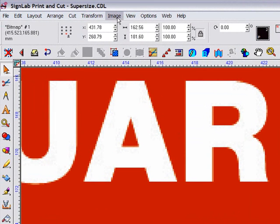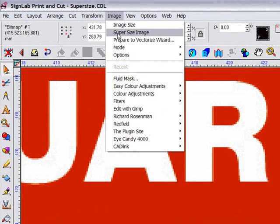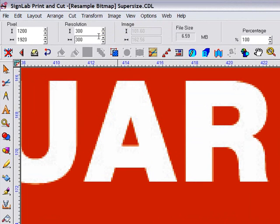Now I'm going to go to the new SuperSize plugin. With the image selected, I'm simply going to go to the image menu and select SuperSize.